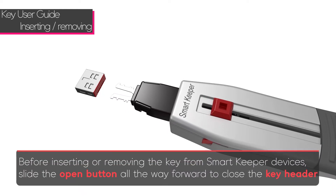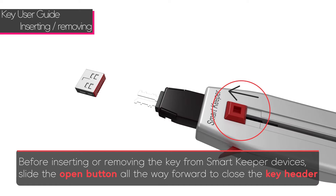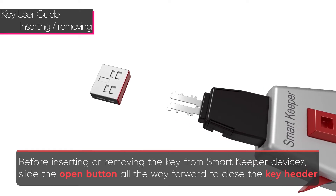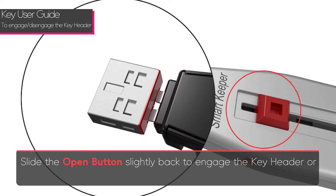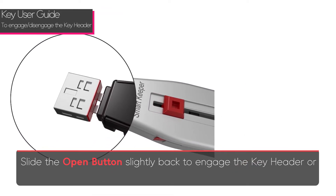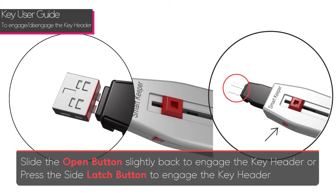Before inserting or removing the lock key from the SmartKeeper devices, slide the open button all the way forward to close the key header. Slide the open button back slightly to engage the key header, or press the side latch button to engage the key header.